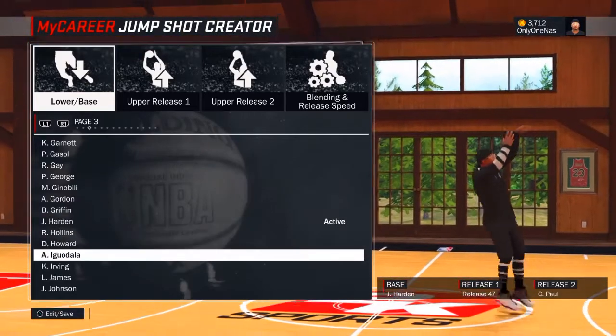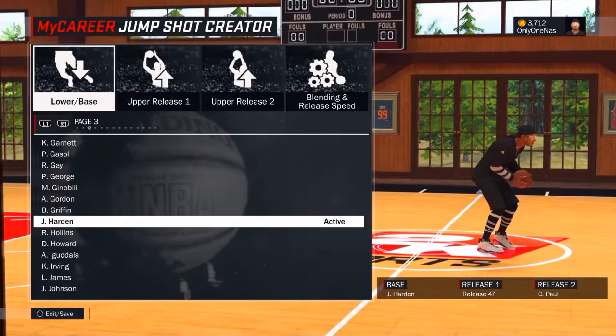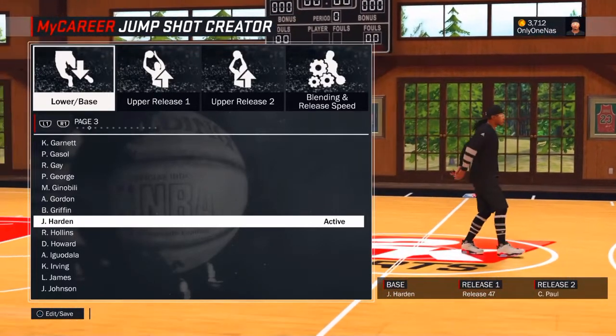So the lower base — you want to take this. This is not very fast, this is like a medium type of jump shot. If you want to use this jump shot you can.